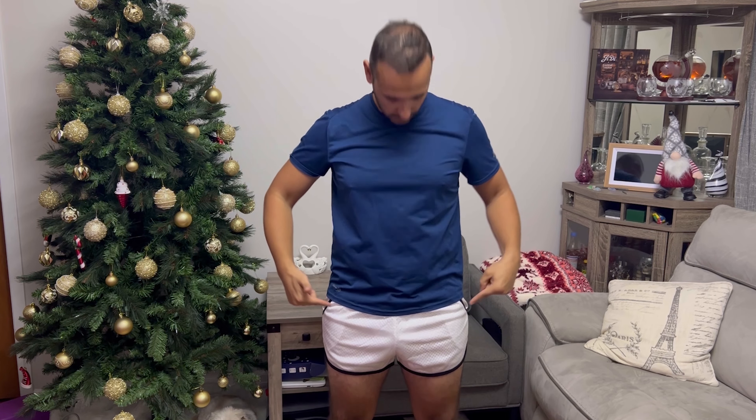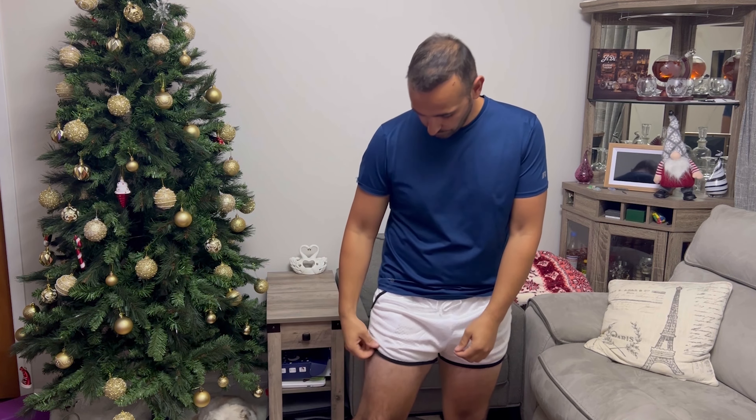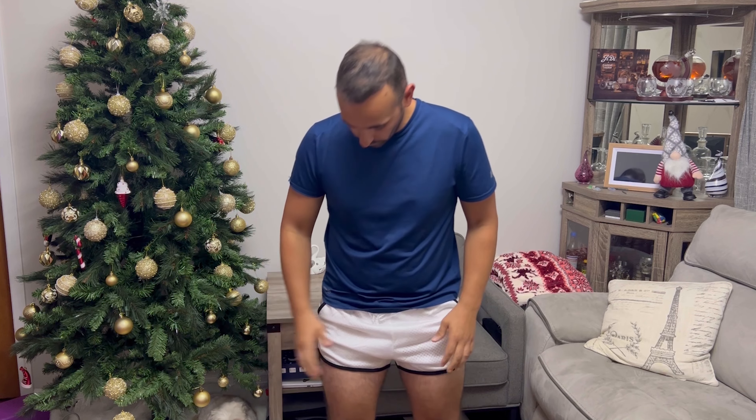Welcome to Run Run Deals. Today I'm going to review these great shorts. It's retro style, I like it. It's made of good material, it's breathable, it's washable, and when it gets wet it doesn't mess with your skin, so it's great.